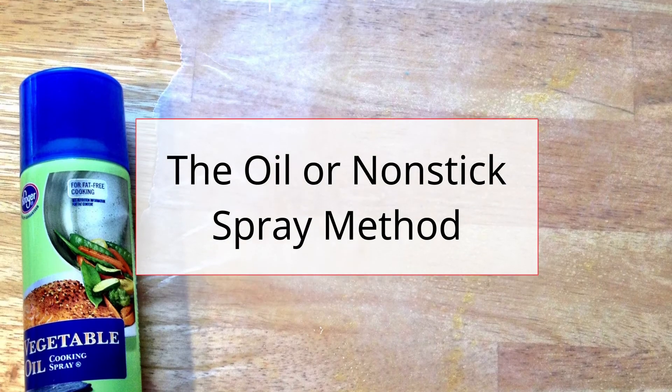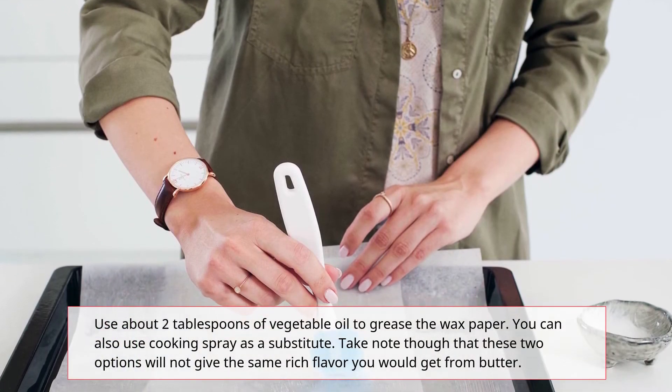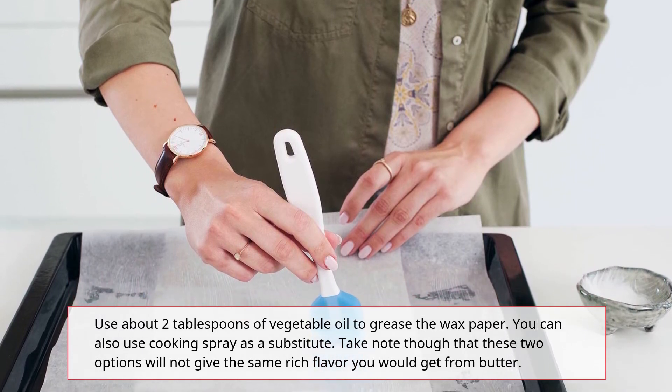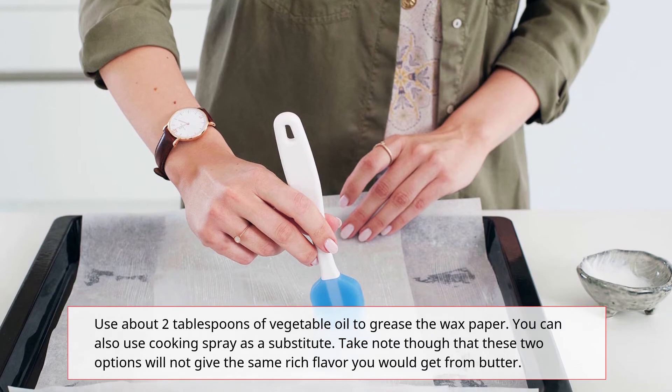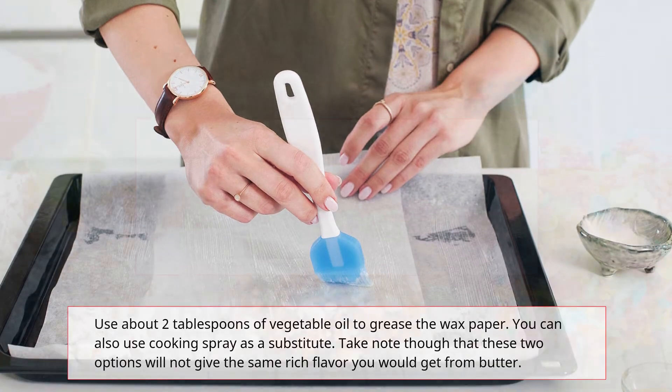The Oil or Non-Stick Spray Method: Use about 2 tablespoons of vegetable oil to grease the wax paper. You can also use cooking spray as a substitute. Take note though that these two options will not give the same rich flavor you would get from butter.